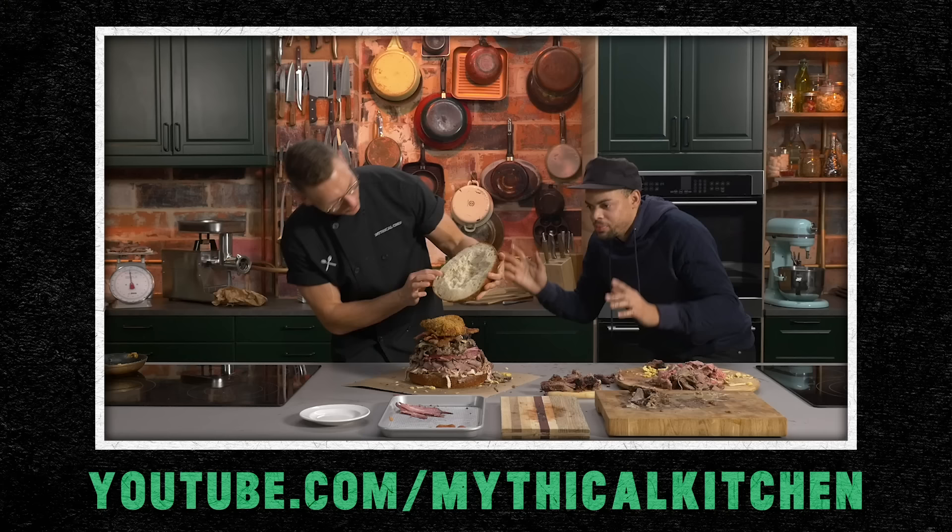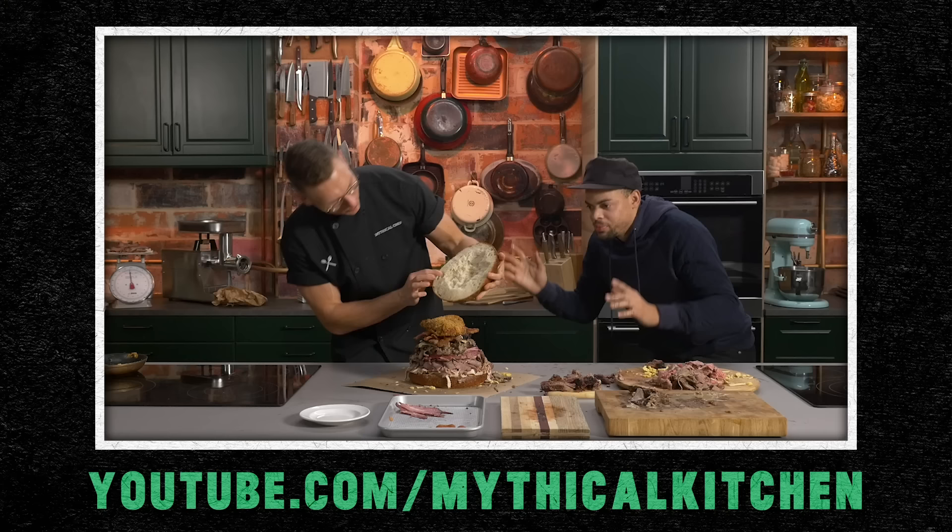Quick reminder, a new fancy fast food episode dropped today on the Mythical Kitchen channel, so go check it out. Subscribe to that channel. But now let's take a look at our next exercise. Hello, Emily. Hey. All right, no apparatus. So this is just you and your sweats? Yep, just me and some big sweats. All right, looking real cool. Let's see it.